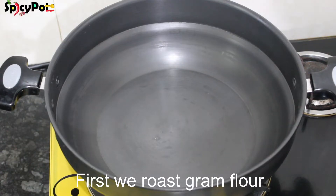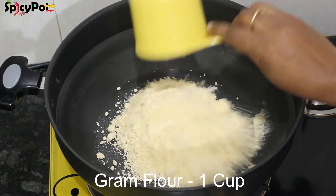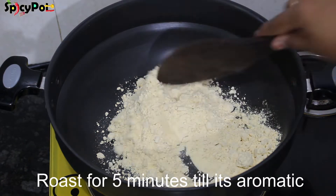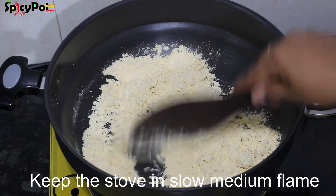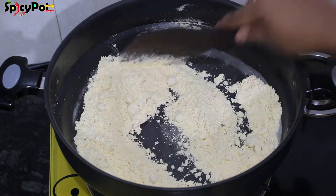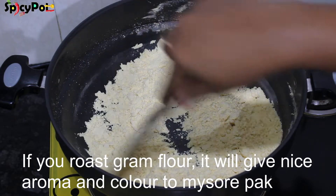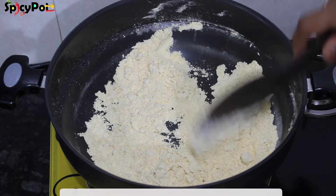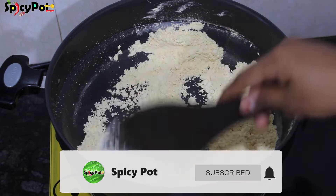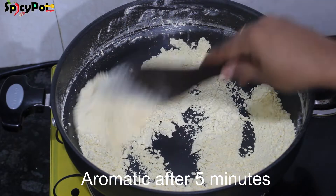Now, the first process is to make a cut. We will cook on a slow to medium flame. In approximately 5 minutes it will turn golden brown and have a good texture.